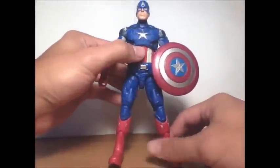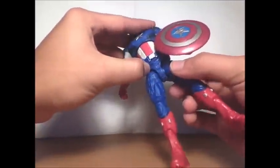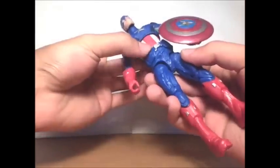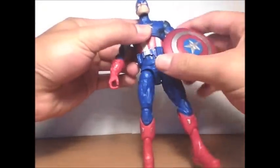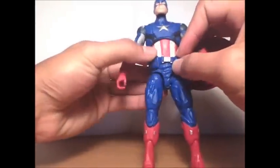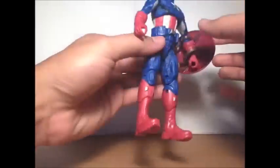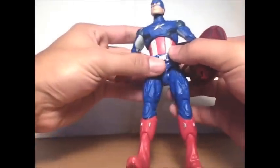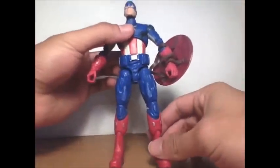His belt is loose — it's not glued on, you can move it. When I first took it out of the package it was off to the side and I thought it was stuck, but it's actually loose so you can move it into place. That's how Hasbro does it — they always make the belts loose.